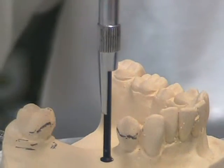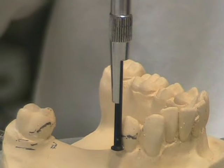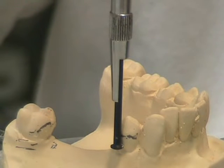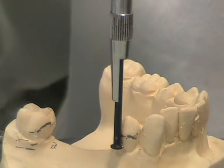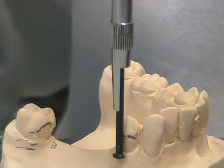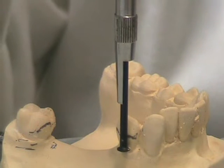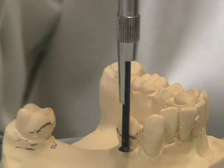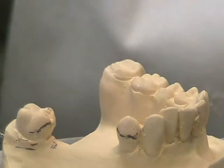The undercut gauge is placed next to the tooth. It is pulled up slightly until both the stem and the lip are touching the tooth at the same time. Once this position is found, the undercut gauge is moved left to right to make a small scratch into the cast.